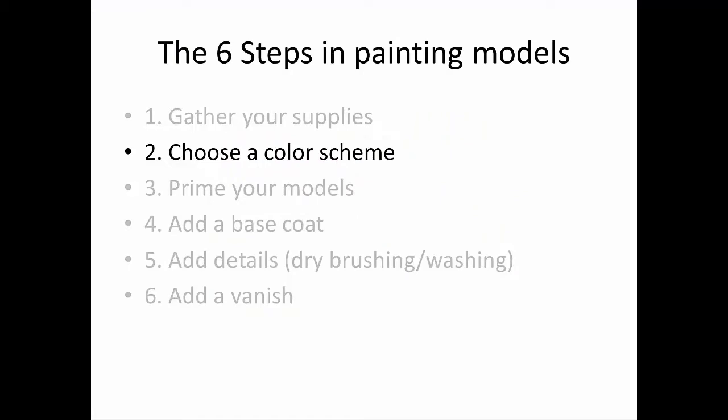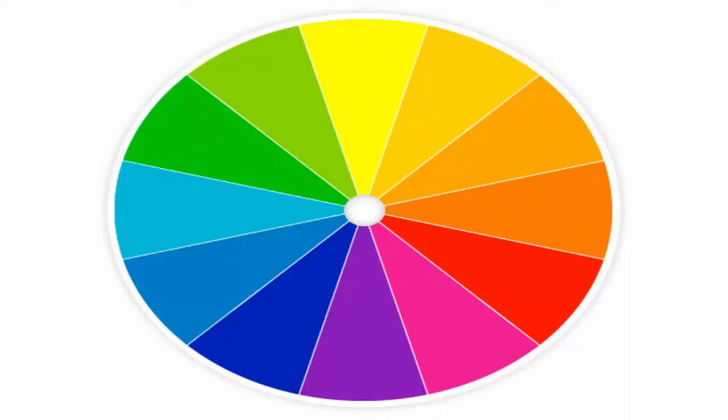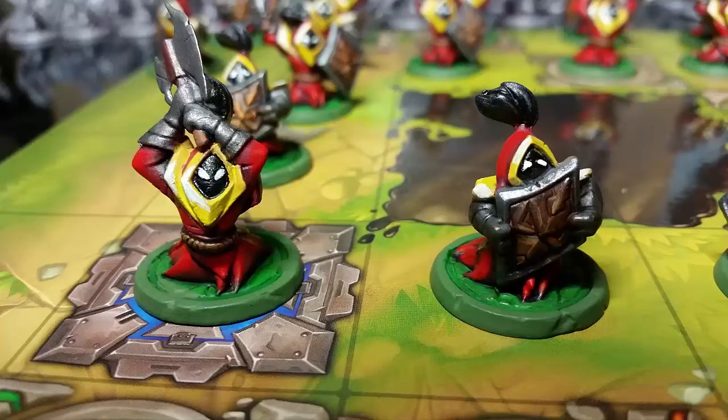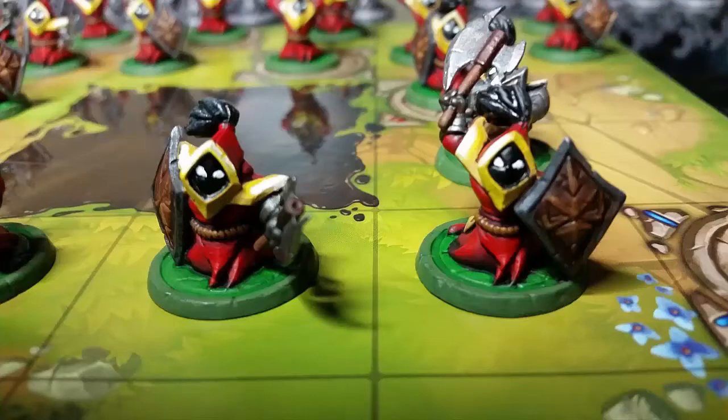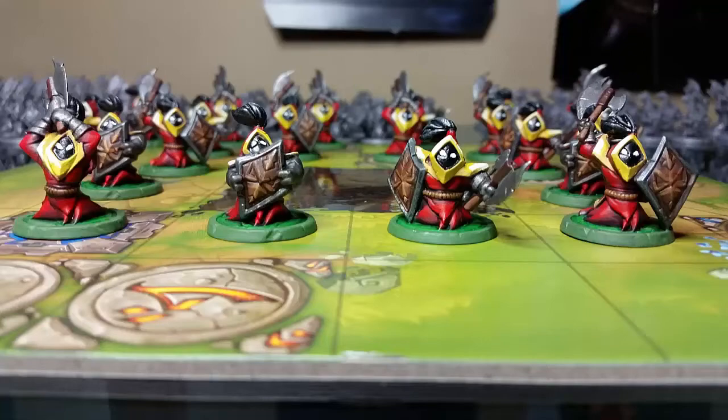Step number 2: Choose a color scheme. Before painting, try to envision what you want your awesome miniatures to look like. For example, you can choose to go with the League of Legends in-game color scheme. If you're going to go with custom ones, color wheels can be really helpful because choosing colors opposite your main color on the wheel will tend to naturally complement it. As a general rule of thumb, don't use more than three major colors or it'll end up looking a little messy. But remember, it's your miniature, so feel free to use your imagination.